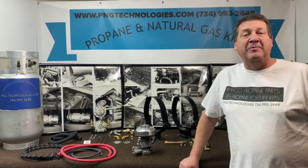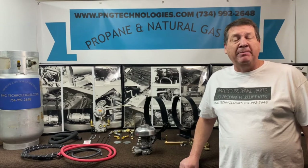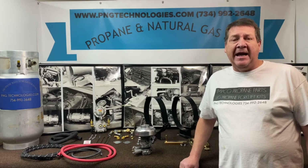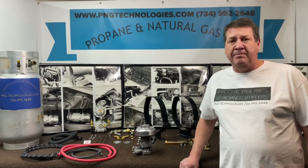Hello, my name is Matt Nolfe. I'm with P&G Technologies out of Michigan. We're a supplier of propane parts and propane forklift kits. Today we're going to be showing you a kit for a Caterpillar T30D, T40D, and the T50D with the Peugeot.